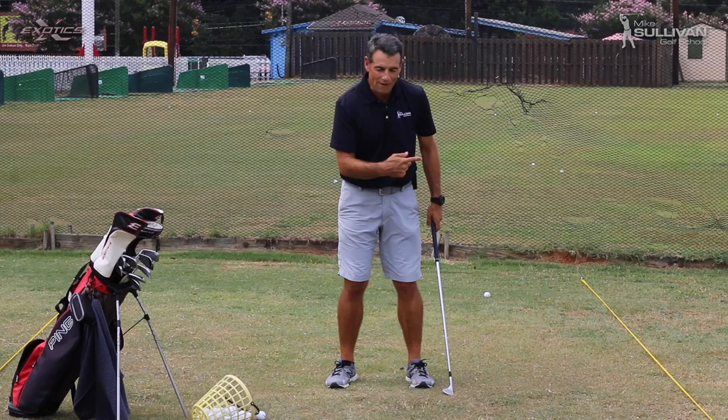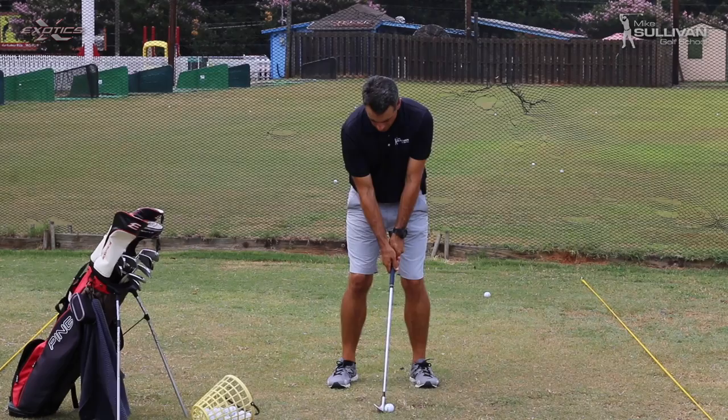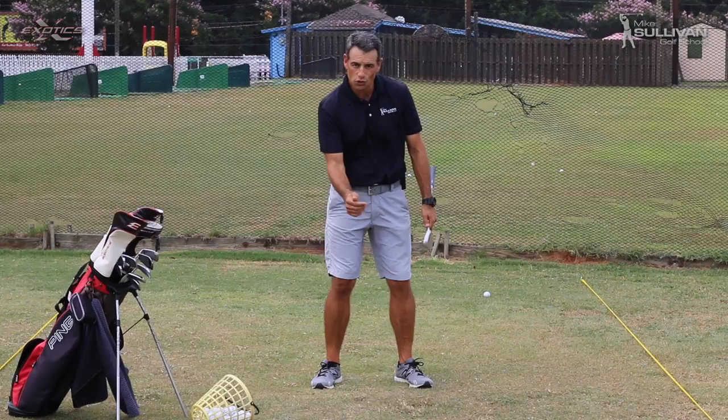We'll try it again. Make a couple more practice swings — moving forward, moving forward. That was really, really solid, and I could feel my weight moving onto my front side. For pitch shots and full iron shots, we really want to make sure that we get the low end of the swing moving forward.